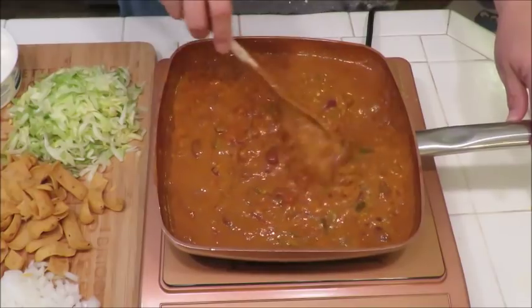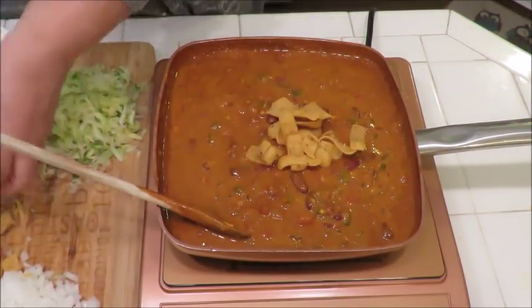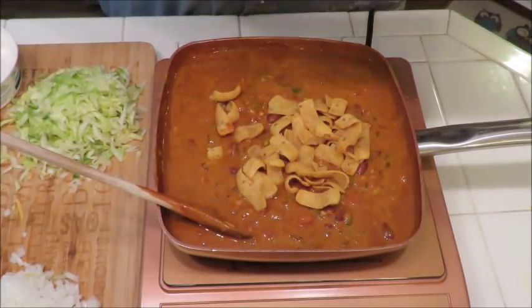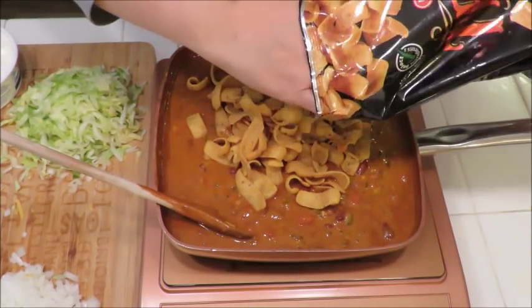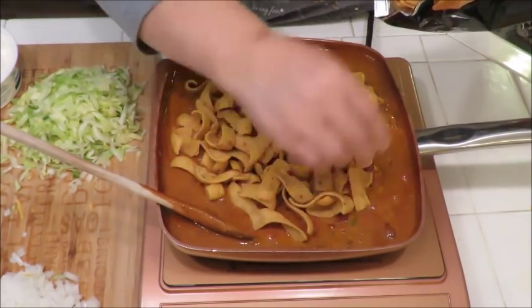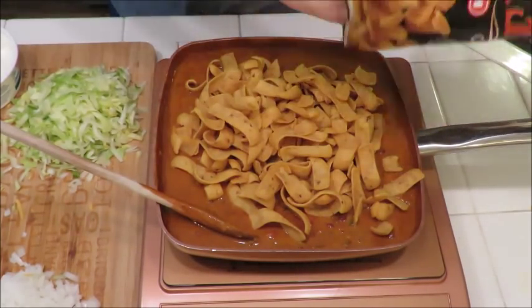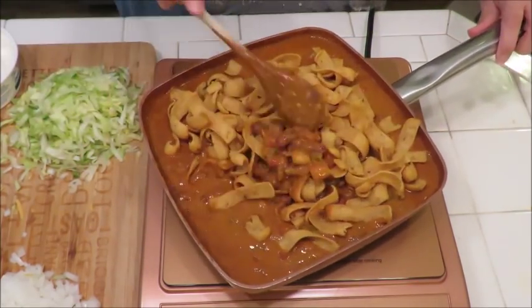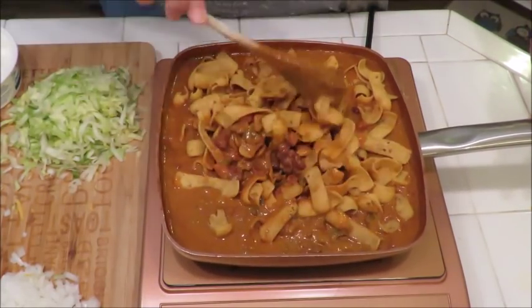I'm going to do everything in this one pan. Now, you could take all of this and put it in the oven — top it off with the rest of your cheese and put it in the oven at 350 for about 10 minutes. You want that cheese on top to get nice and melted and maybe even a little bit brown and crunchy — that would be delicious. I'm just going to serve it straight up out of the pan, so I'll turn the heat off now.